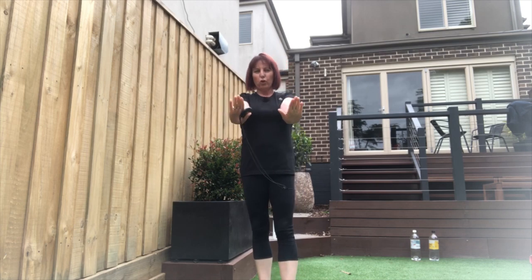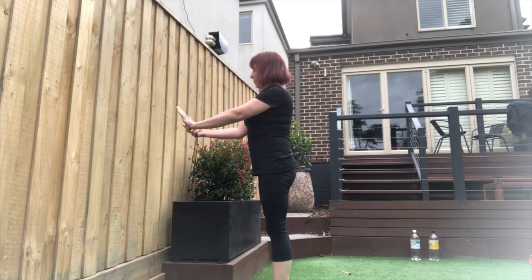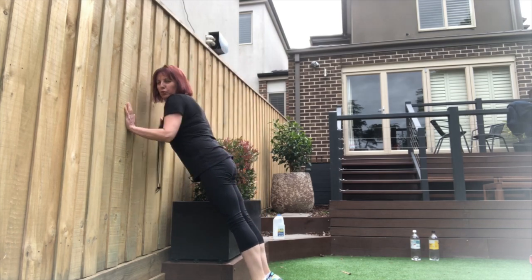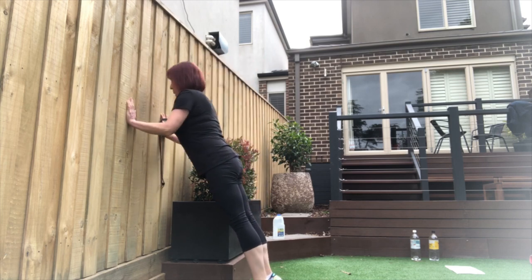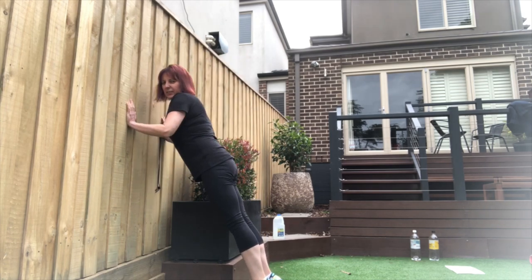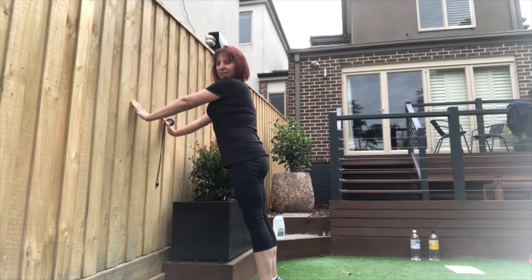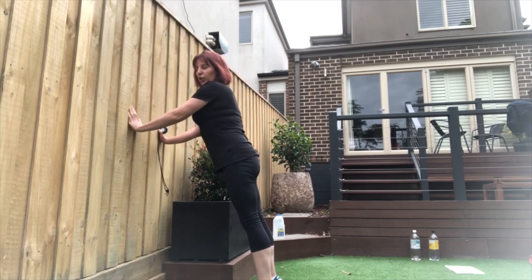Now let's do some tricep push-ups with hands shoulder-width apart. It can be done on the floor on your knees or toes, or against an incline such as your fence or a wall. 45 seconds — let's go. Keep those elbows in and keep your body nice and straight, using your fingers to push away from the fence. Stay up on your toes, nice straight body. Keep it going — another 15 seconds. Keep your core braced nice and tight. Three, two, one.